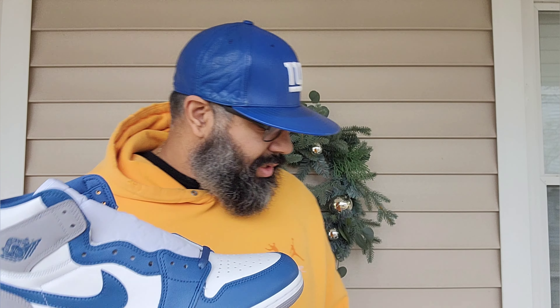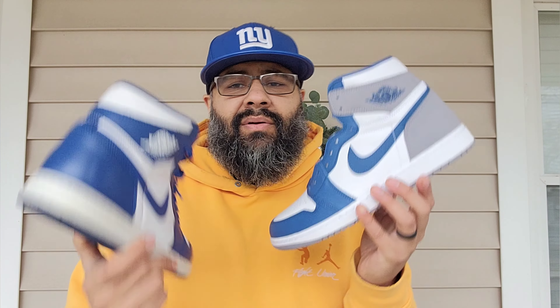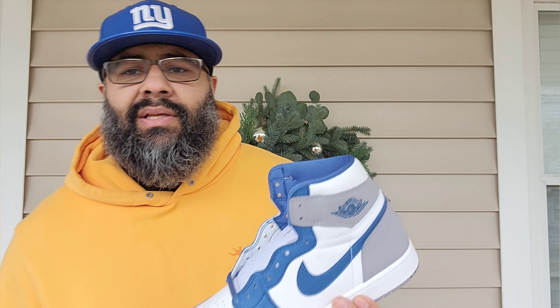I'll rate these an 8. Nice, clean, simple colorway — you cannot go wrong. I'm going to show you a quick comparison if you're wondering how close it is to the Storm Blue. It's really close but you can see the difference. If you want these and you're wondering how long you gotta wait before they come back out, get these instead for now. These will probably get the 85 cut done or the reimagined version — or patent leather, because now they've got those variations. They did the Bred patent leather, the reimagined Chicago. They got the 85 cut. They're just milking it, trying to get that money.